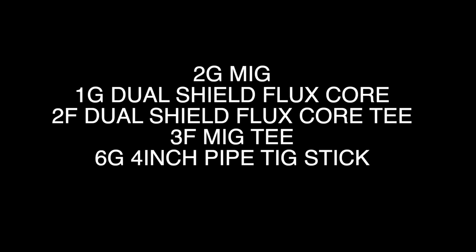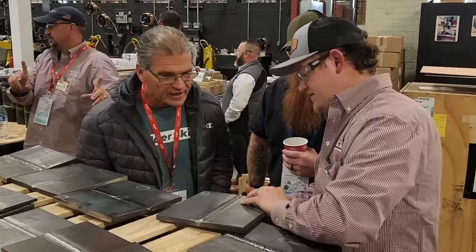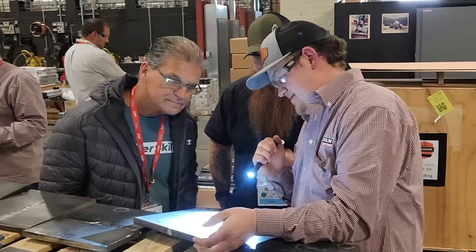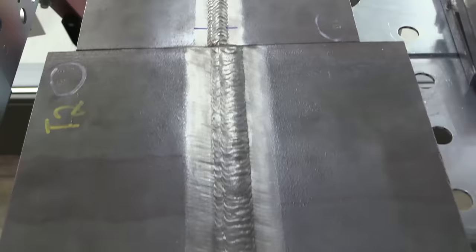Phase one of this competition was test welds. There were two open root butt joints, a couple of T-joints, and a 6G 4-inch pipe TIG root, stick fill. All the joints get visually inspected and graded by a team of designated experts. The butt weld plates and the pipe go to x-ray, and the T-joints get a fillet weld brake test. There's a restart that's required on the cap pass on some of these plates.